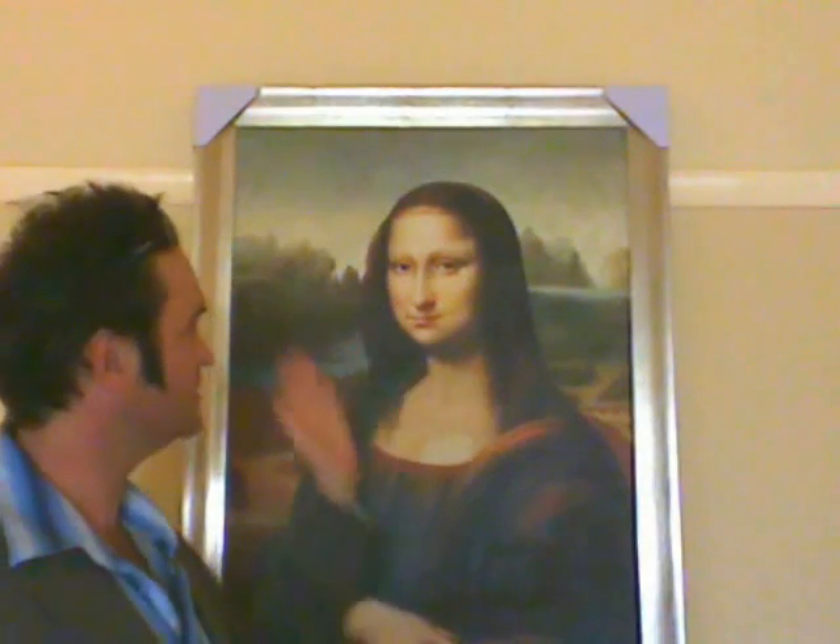We're just about to send this to the client, so that's why I've got the cardboard in the corner. Now, have a look at the chrome frame, the browns in the painting, and the silvers.